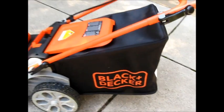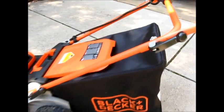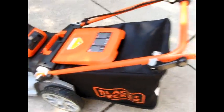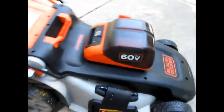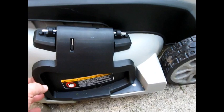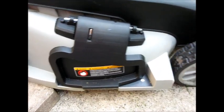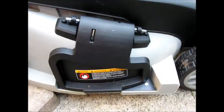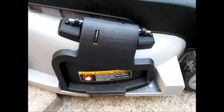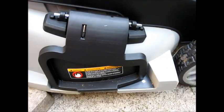As you can see, I've got the bagger attachment on — it comes with a bagger attachment. It also has a little filler for the back so that you can mulch if you want. Over here you've got the cover over the side discharge. You leave it closed if you're going to do either mulching or bagging, but it does have a chute there if you want to do side discharge. So you can do it any of three ways.